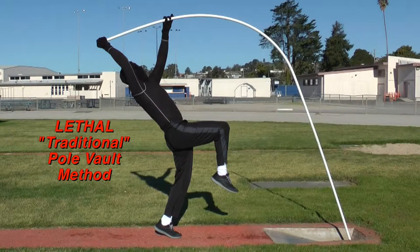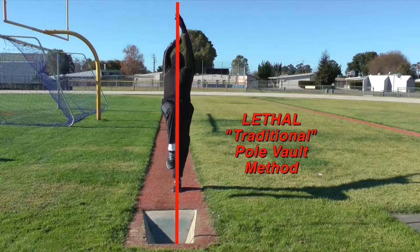Lethal traditional flexible pole vault methods will always force vaulters dangerously backwards, even when the grip hand remains properly extended on a direct line through the hip joint. This is only one of many hazardous consequences caused by the proven deadly traditional concept of forcing flexible poles to bend forward in front of the vaulter.